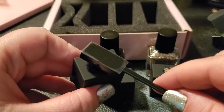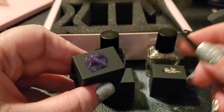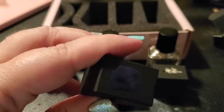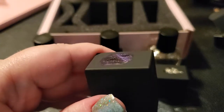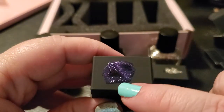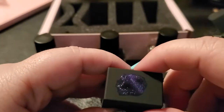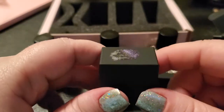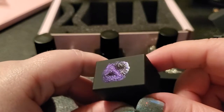You can go ahead and pull it off, and as you can see it has that really fun cat eye effect. It is drying a little crackly, but that's only because it's on the porous surface of the lid — it goes on beautifully on the nails.